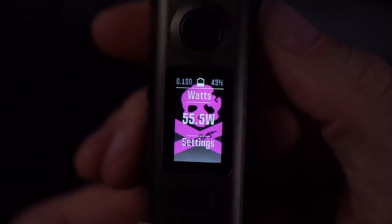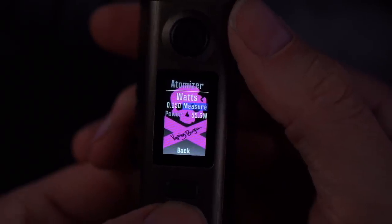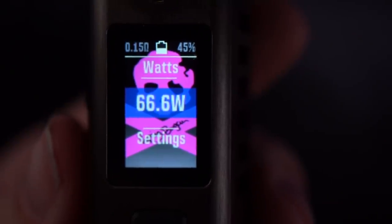I'm a huge fan of it — really nice consistent power. Let's measure the resistance again. Yeah, 0.15 — that's fine. The wattage of the beast.